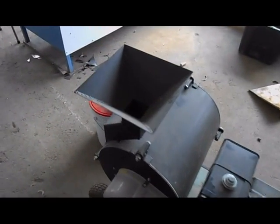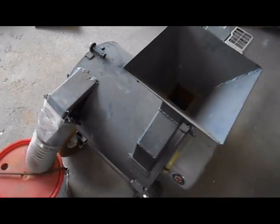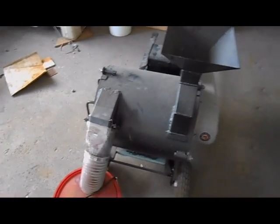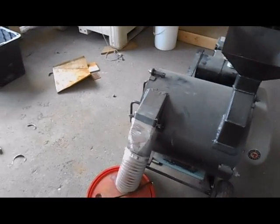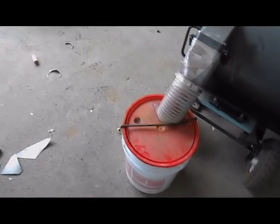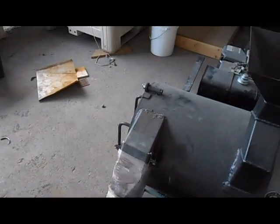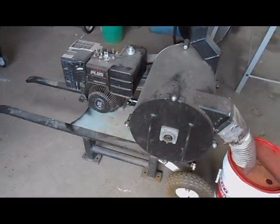The impact mill just spins a couple of chains around, and as the chains spin around and they hit the rocks, they beat it to a pulp turning it into just powder. There's the exhaust there, into a bucket — a little hole in the bucket where dust comes pouring out. I can attach a vacuum to that if I need to keep the dust down.